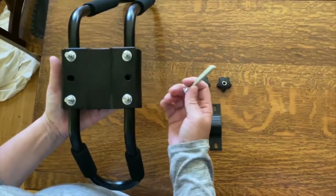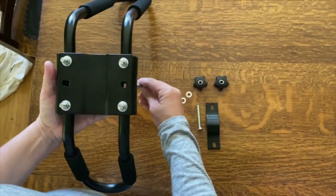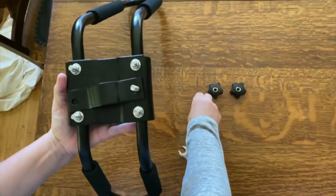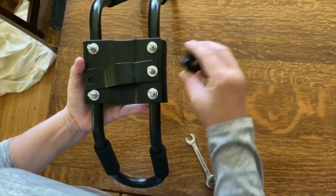With those four bolts tightened, we're going to do the last two long ones — they go in the middle holes. Put one side of the plate on with the washer and the carriage bolt.